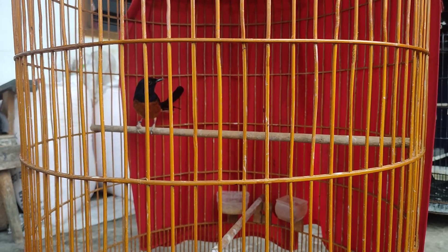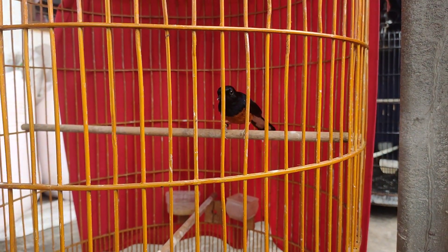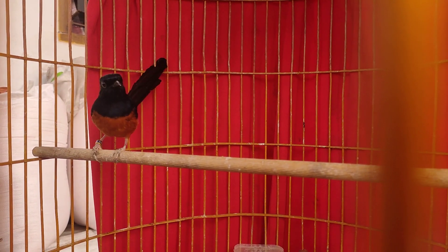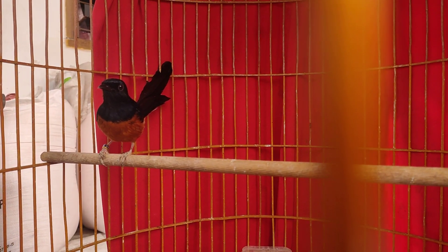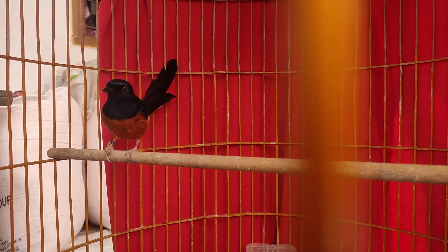Yang ini dua kali mabung, sepertinya turunan seri F ya, F3. Cuma jarinya ada minusnya sebelah kanan, agak menceng. Saat ini fokus didorong ekornya. Sebelum mabung, murai batu ini narung sekali, gayanya ada macul-maculnya dan gembungnya terkadang hilang terkadang tipis, dua kali mabung.